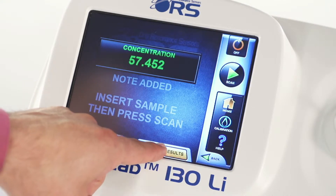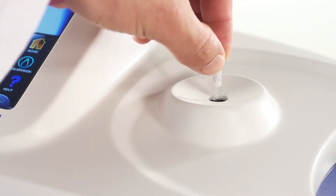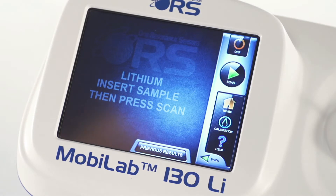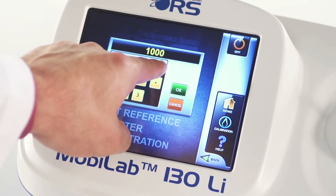Enter additional notes to conveniently keep files about testing history and results. If needed, perform a fast single point calibration. To do so, insert a reference sample and press the calibration button to the right of the touch screen display. A numerical keyboard will appear, allowing the user to enter the calibration value of choice.